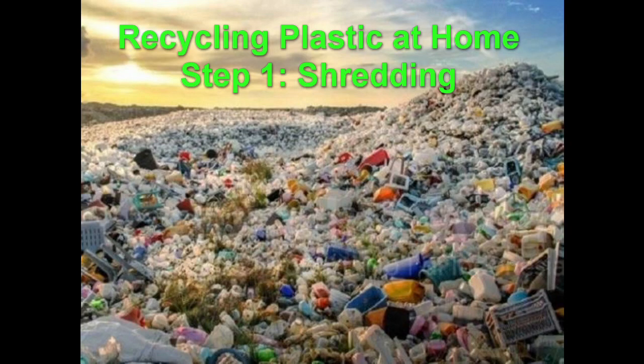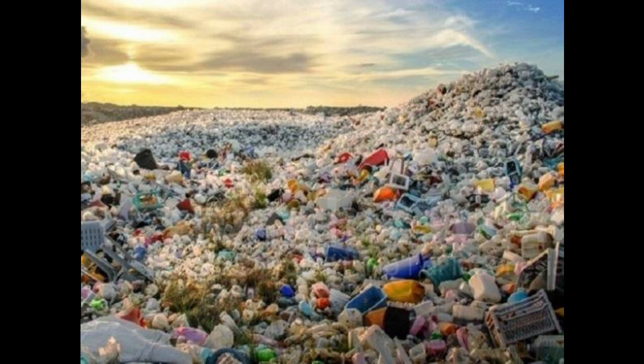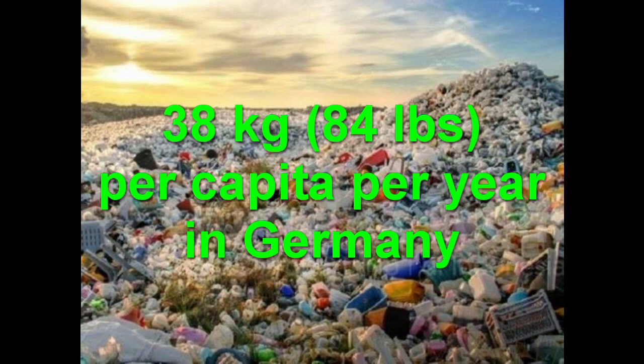I was always wondering if it is possible to recycle my own plastic waste. I'm producing a lot of it and actually it's a resource. So why waste it when I can create a new product out of it?